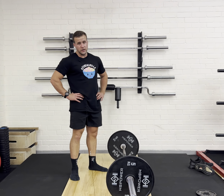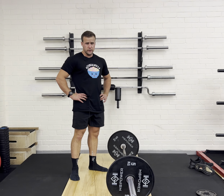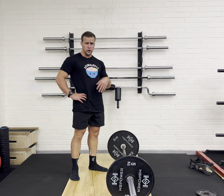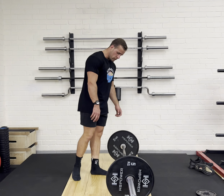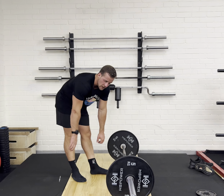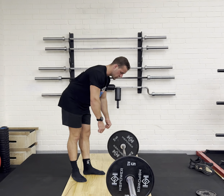Pendlay row. The Pendlay row is a strength exercise. The difference between the Pendlay row and a bent over row is you touch the ground each time with the Pendlay row. So basically what I'm going to be doing here with the Pendlay row is when I row, it's going to be an aggressive pull and then touching the ground.